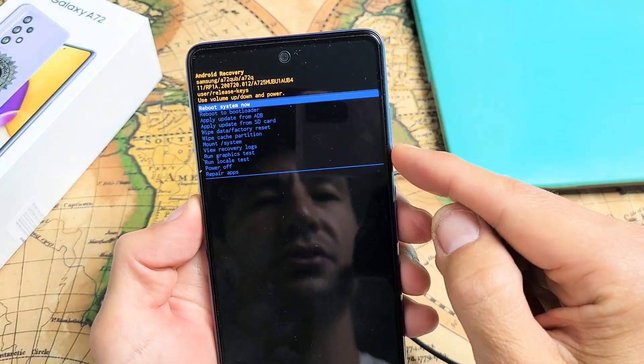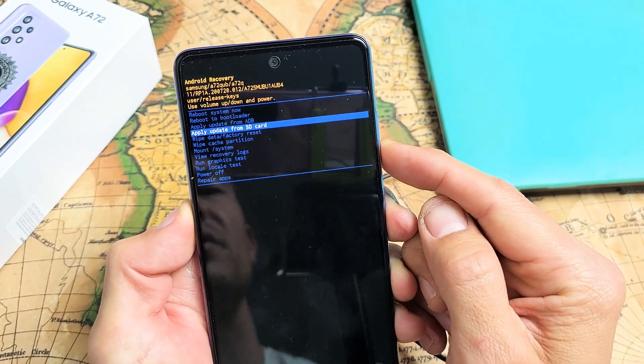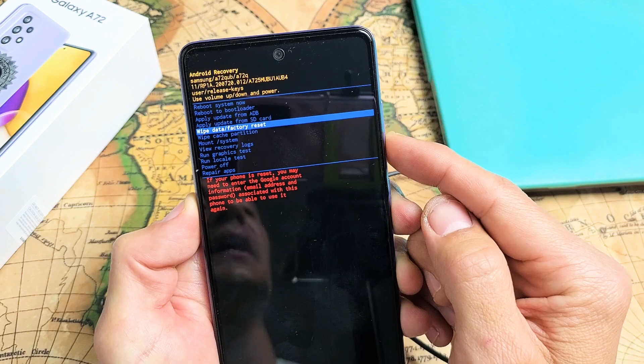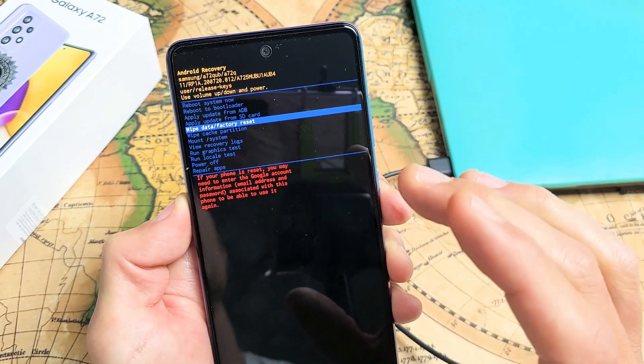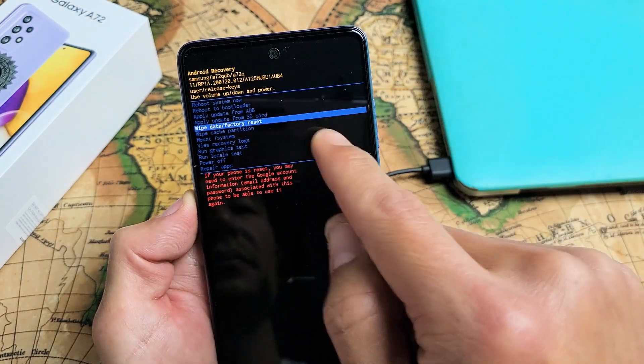Now from here you can scroll up or down using the volume up and down rocker. What you want to do is go down to Wipe Data / Factory Reset. Don't forget — with a factory reset, you're going to be erasing everything off the phone. So Wipe Data / Factory Reset.